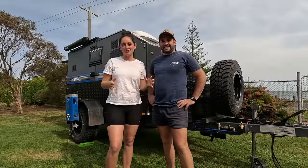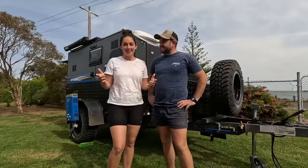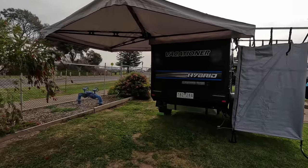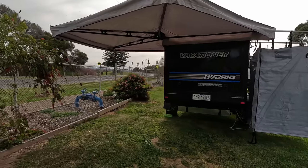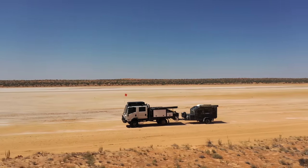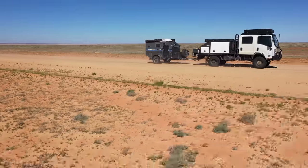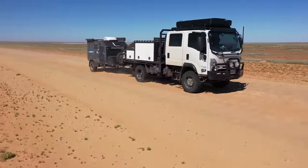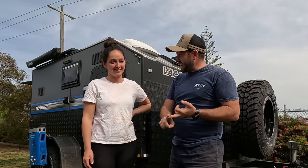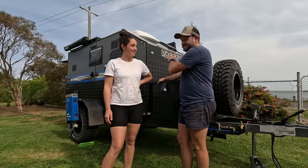We thought we'd do a walk-around and a review all-in-one of this cute little hybrid. It's Vacationer's new hybrid model and we've been living out of it for just under two months full-time. We started with Googs Track in South Australia, the Oodnadatta Track, the Simpson Desert, the Strzelecki Track, and then finally back down to home base which is Melbourne, where this thing is built.